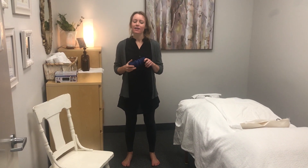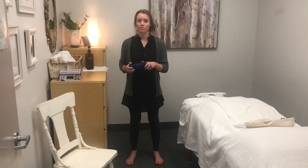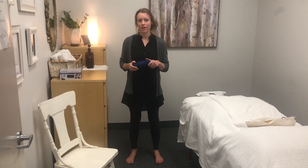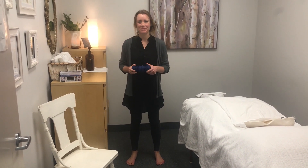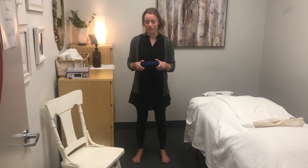Hello there, my name is Kelsey. I am the new registered massage therapist here at Vida Chiropractic. Every Monday we do a Mobility Monday segment for you about different ways to incorporate movement into your life.